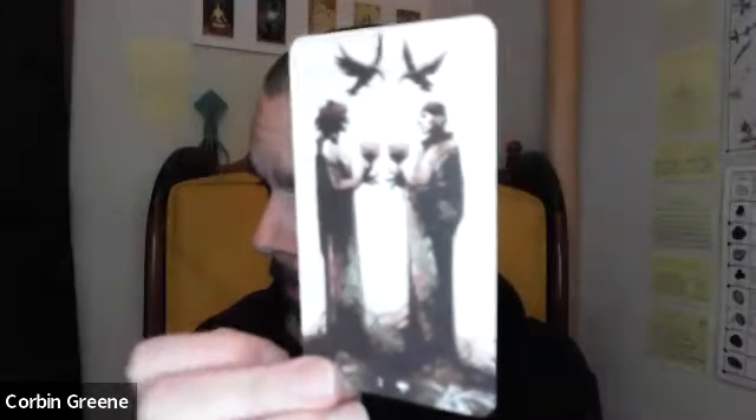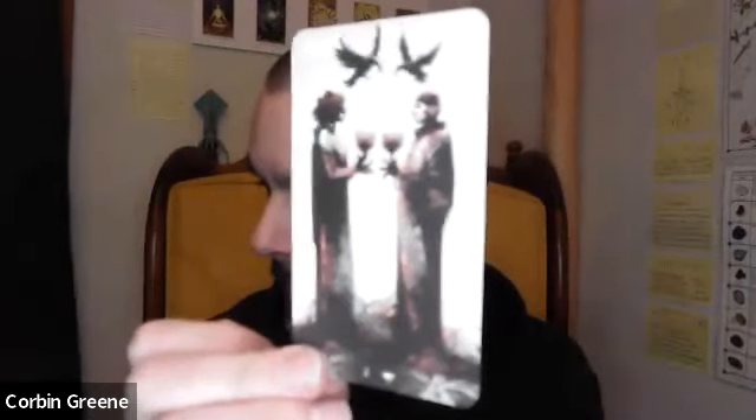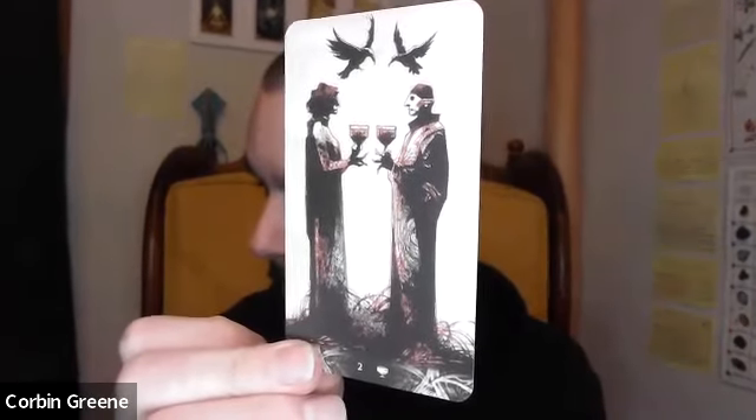Next is the Two of Cups. It's a balance between me getting glare on the card and having it focus. The Two of Cups.